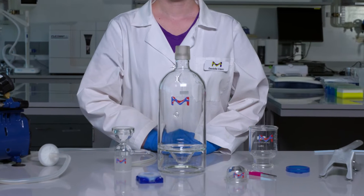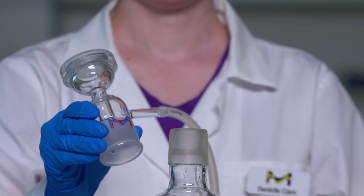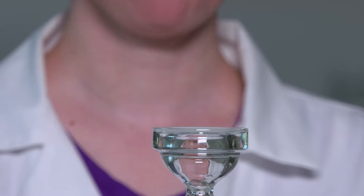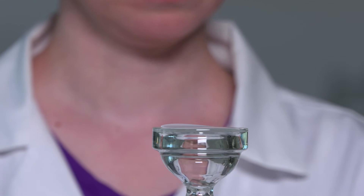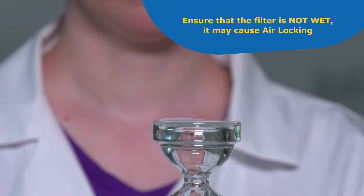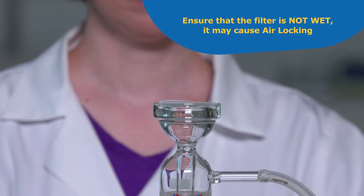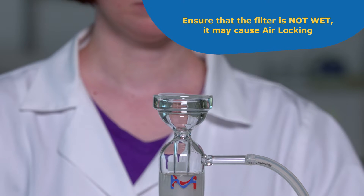Place the Millisolve vacuum flask on a flat surface close to the vacuum source. Place the base on top of the flask. With smooth tip forceps, center a 47 millimeter filter on top of the support surface. Ensure that the filter is not wet, as it will prevent the flow of fluid because the vacuum pressure is not sufficiently high to overcome the membrane's bubble point. This is called air locking.